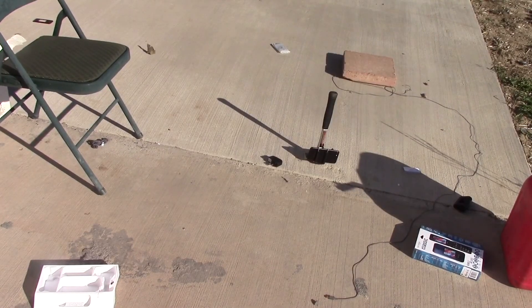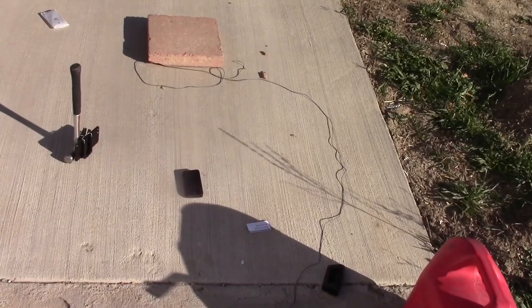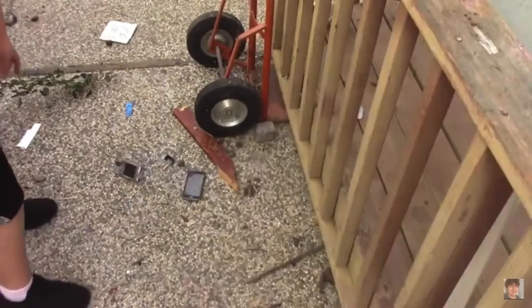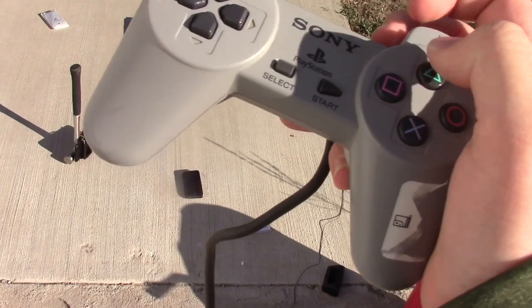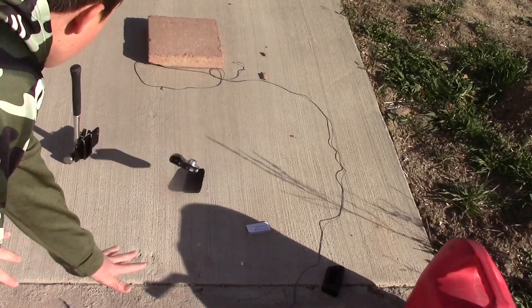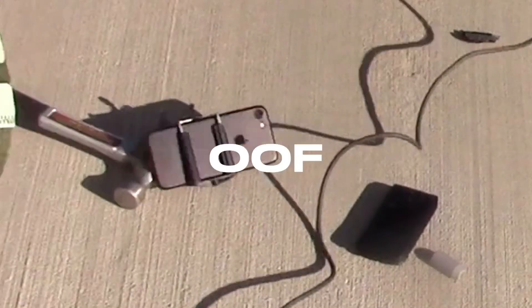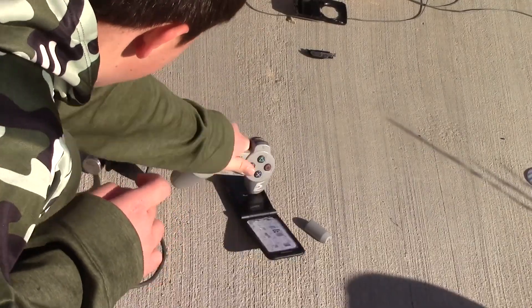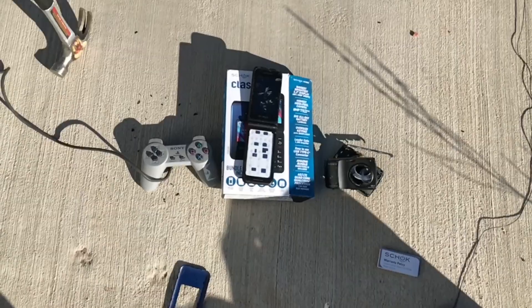Fifth and final try. Three, two, one. Nothing new really, except it's bulging apart a little bit more. Now I'm going to do what other tech destruction YouTubers do, where they throw a different piece of technology at the phone multiple times. I have this old Sony camera and this PlayStation controller, so let's throw them at the phone a few times — starting with the camera first. Thumbnail photo.